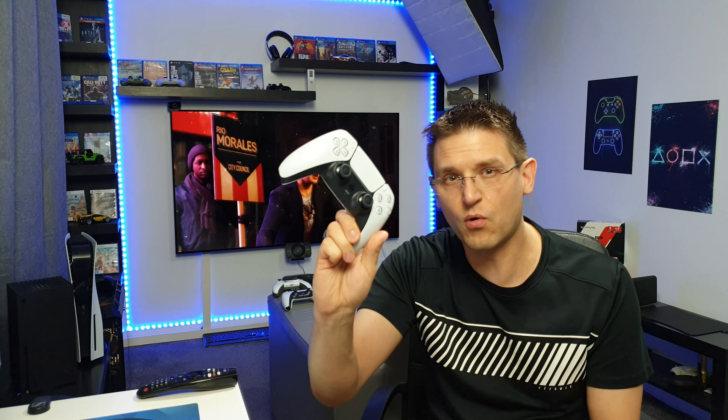Hello my friends! Welcome back to my channel, Armag4All. Steam has added support for the PlayStation 5 controller. How to use the controller with Steam and how to connect the controller to your PC? That's the topic for this video. Enjoy!